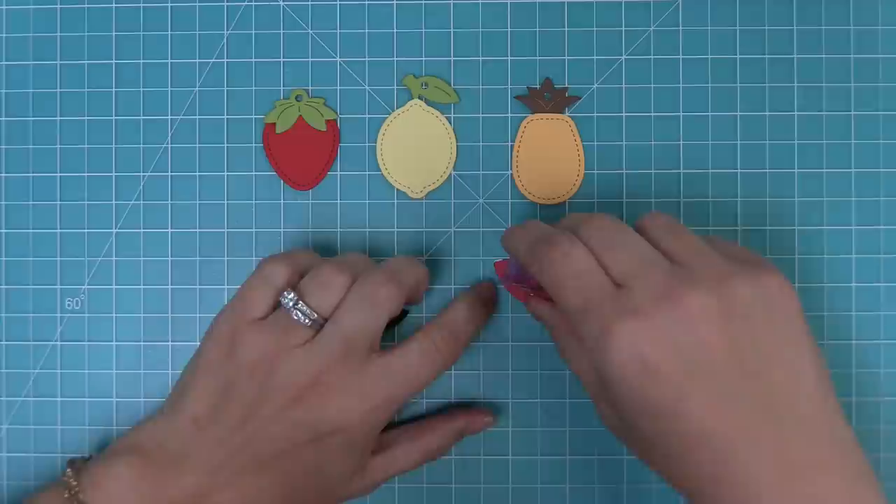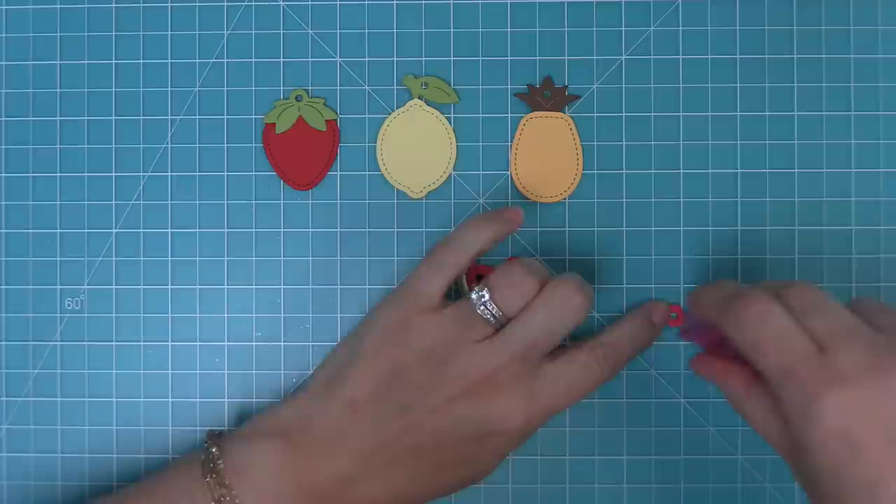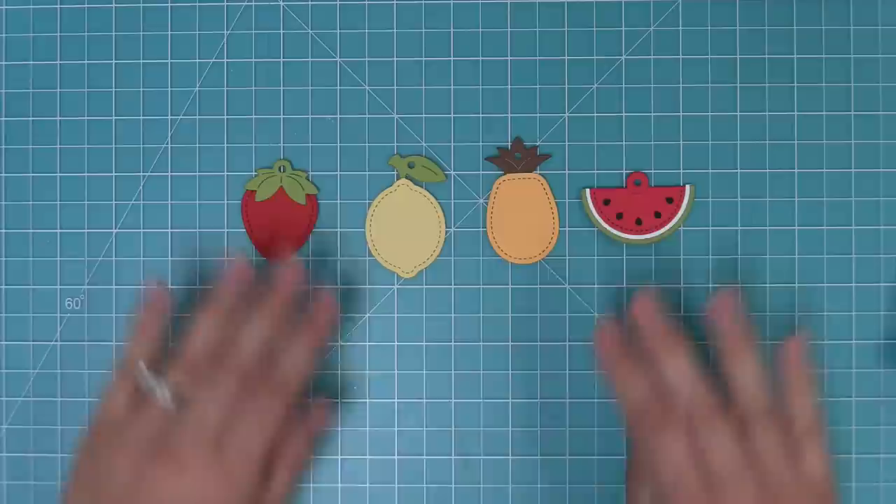To fill in the seeds, flip the piece over and add some adhesive. That thicker ring goes right over the little seeds of the watermelon — look how cute that is! Then you can add the little reinforcer tag if you'd like. I just love how cute these tags are looking.